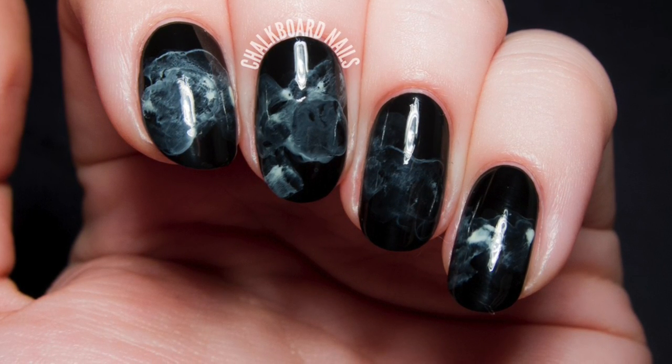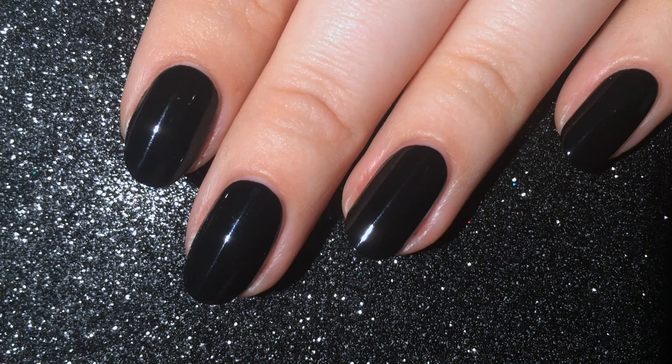Before starting this tutorial, I've painted my nails with two coats of black nail polish and sealed that in with a generous coat of topcoat. You'll need that topcoat to protect your nails during the next step, so don't skip it.